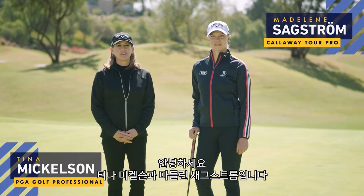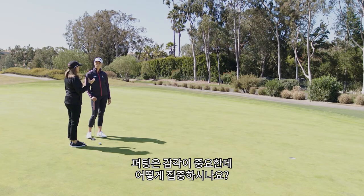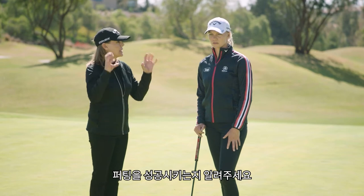Tina Mickelson here with Madeline Sagstrom and we are talking about putting today. Here you are with a putt that you really want to make. How do you focus on — it's such a feel thing — how do you focus on that? How do you get over your mechanics?